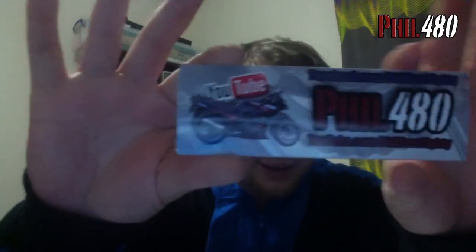I've got a pile of stickers — some Phil480 stickers, have a look. They've turned out really well, I'm really impressed with them. It's got the design on there that I wanted and I've also got the Facebook and YouTube links on there. I'm pretty chuffed with these and they were a good price.